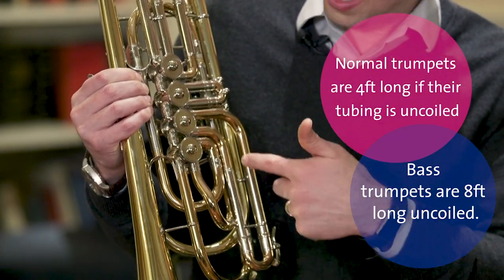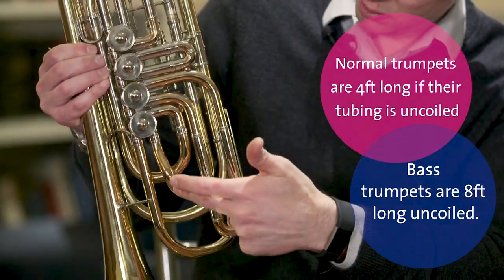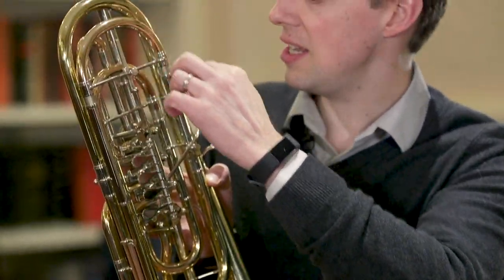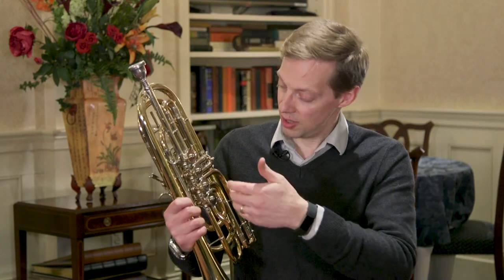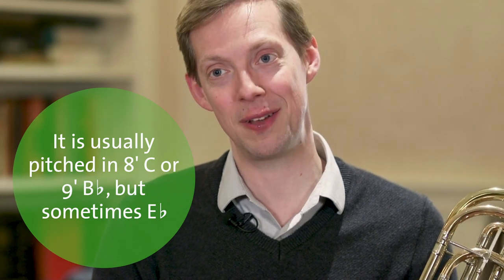This third valve adds a good bit more tubing. And here, the fourth valve — it goes down this way, back up this way, back, and around here, and then back in through here to come back out. What that does is it allows me to get all sorts of different notes on the instrument. I'm used to playing either an E-flat bass trumpet or a B-flat bass trumpet.